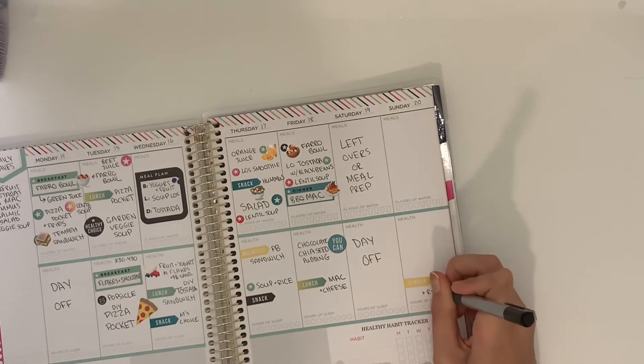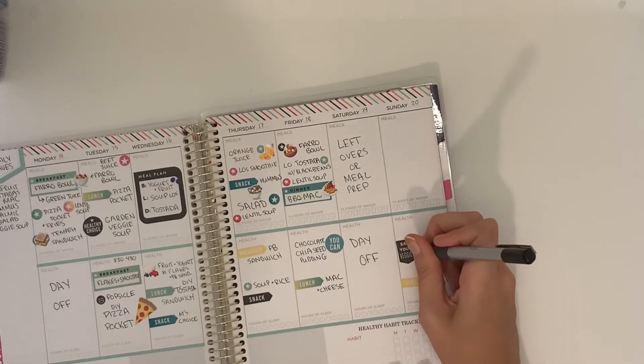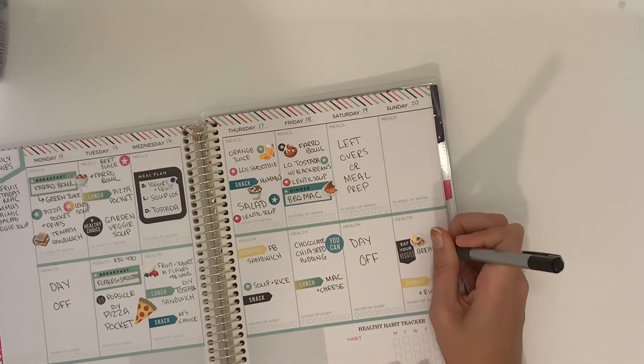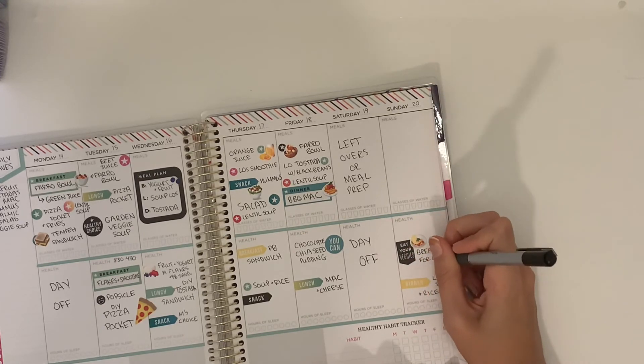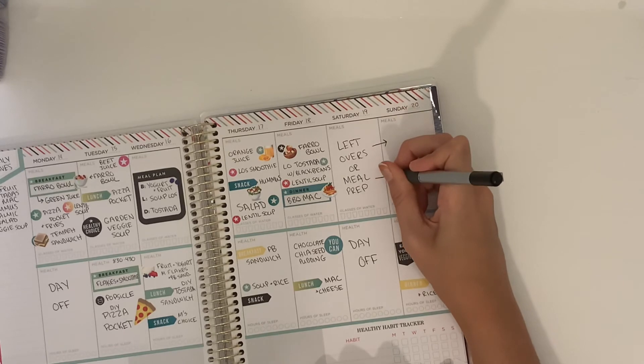I've been trying to wait longer to order groceries and actually clear out my fridge instead of accidentally letting food get shoved to the back and forgotten. Now that groceries are less scarce I can place an order without worry. I had been ordering two weeks out, but there's no need for that anymore.